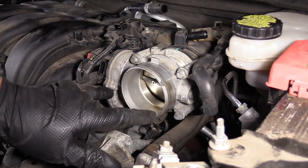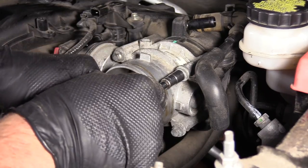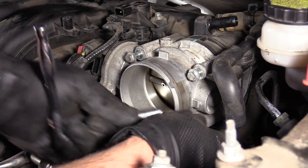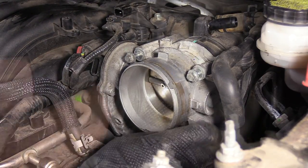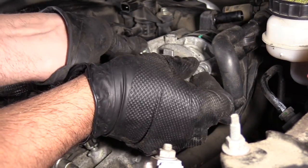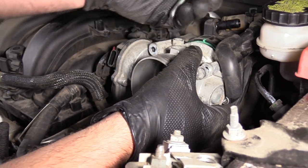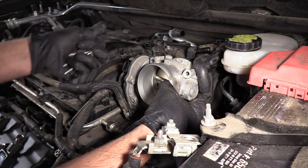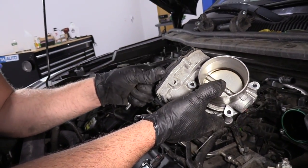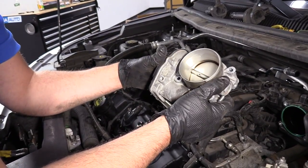I'm going to take this throttle body off. I'm going to take these four 8mm bolts off using an 8mm socket, extension, and a ratchet. I'm just going to grab the throttle body and pull it straight forward. Pull the throttle body out — be careful with this. All the electronics in here are very sensitive. You don't want to drop this, so just place it aside in a safe place.